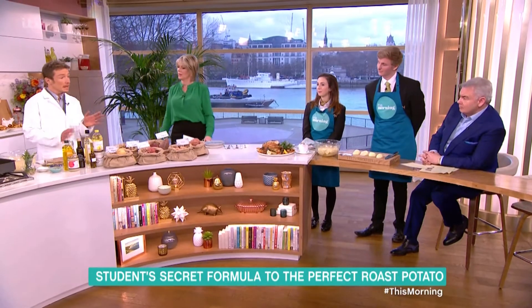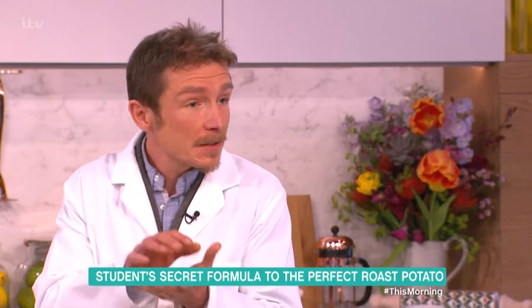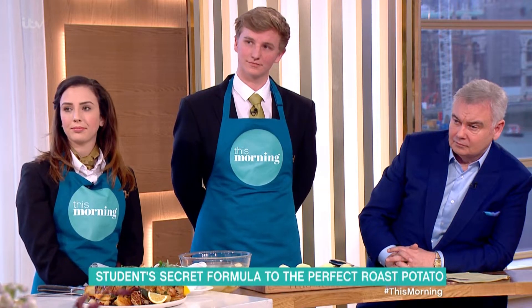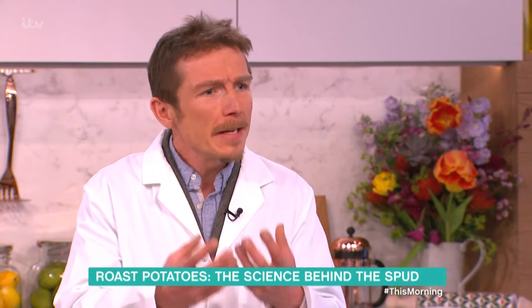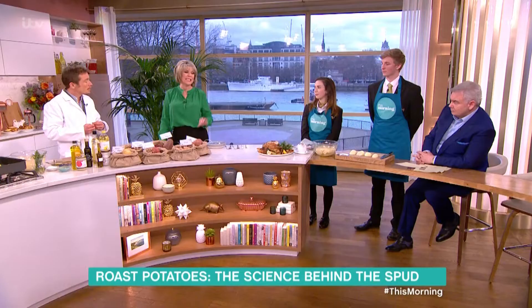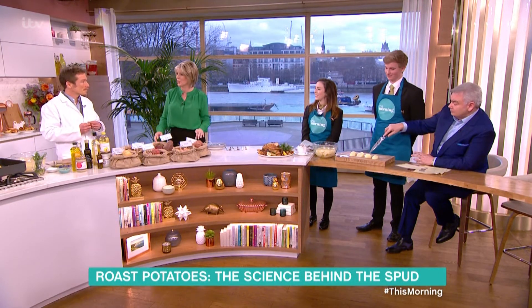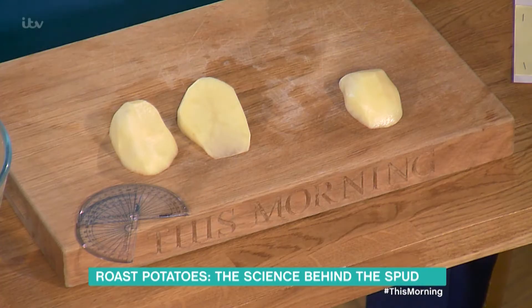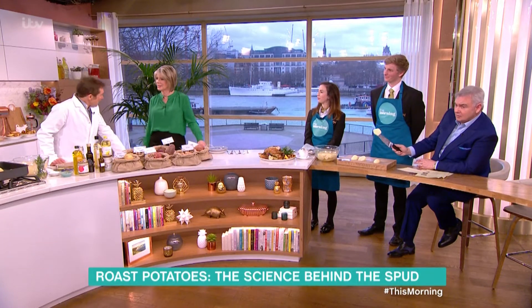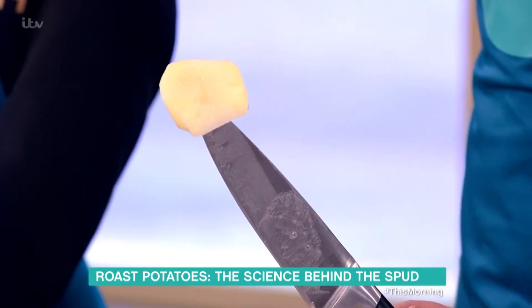They're on the right track, and you can use the science tricks I'm going to teach you. What's going on is there's a reaction on the surface of the potato between the proteins and the sugars to form these lovely browny, crunchy aromas — that's the Maillard reaction. That's good because you're increasing the surface area. But to me, if I'm honest, no disrespect, it looks more like a potato wedge than a roast potato — you could keep a door open with that.